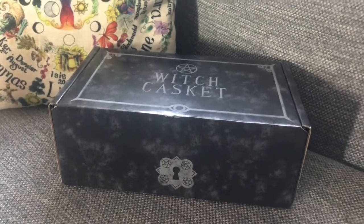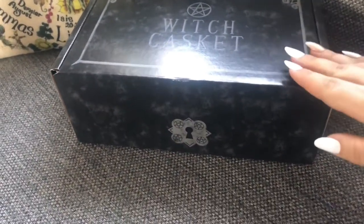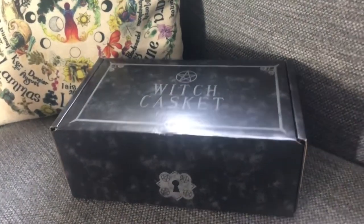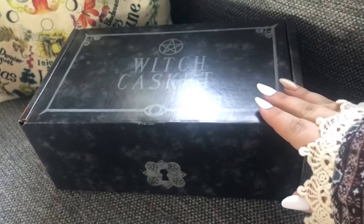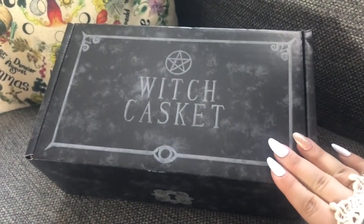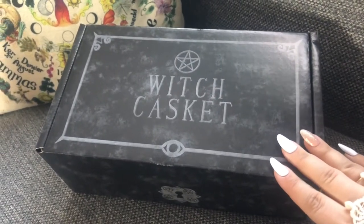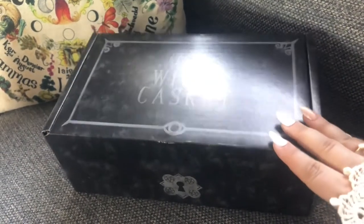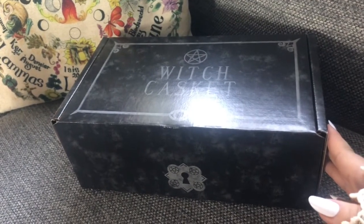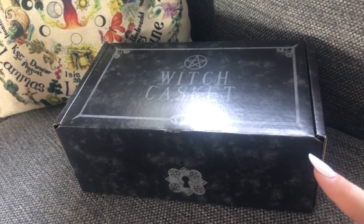Hey witches, it's been a while. I've received this Witch Casket box through the post and as requested I'm going to unbox it on camera for you. In the UK these retail at £29 a month with free postage, and it's a continuous subscription. Throughout Europe it's £34, and the rest of the world £36, all with free shipping. I've taken it out of the packaging just because it had my address on it, but other than that I haven't looked in it yet, so let's get into this.